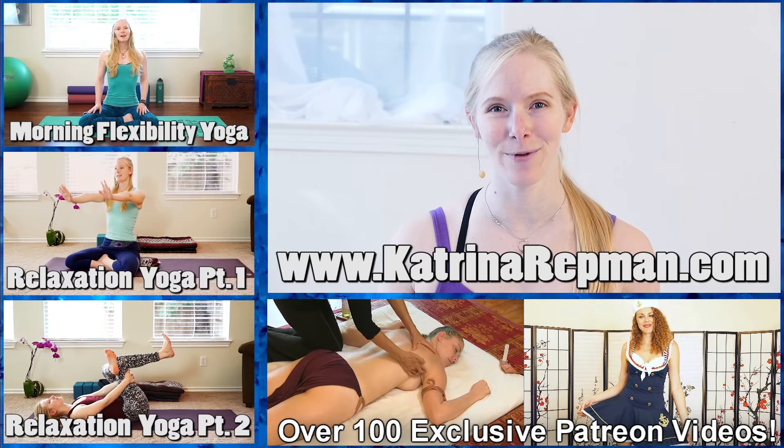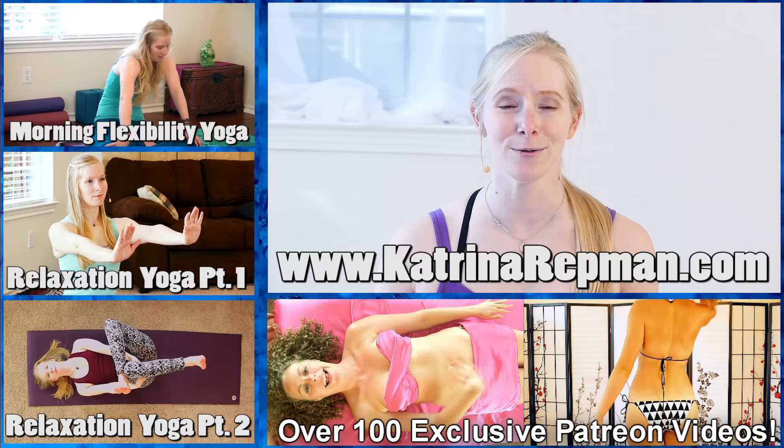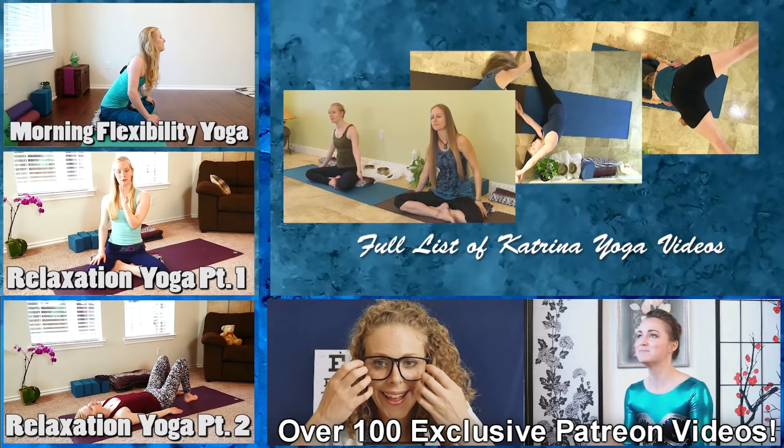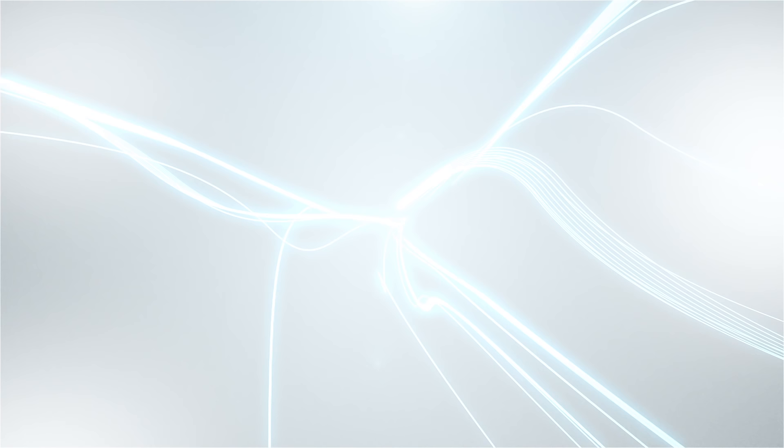And to learn more about our blossoming business, you can visit serenitywellnesstx.com. Favorite this video, follow along, and subscribe to Psyche Truth — we've got thousands of health and wellness videos to help you take control. Thanks, we'll see you next time.